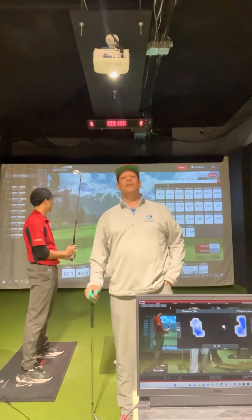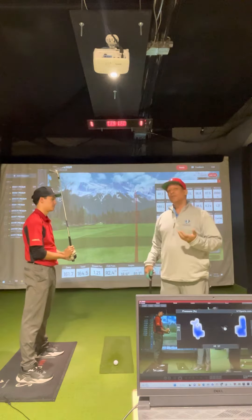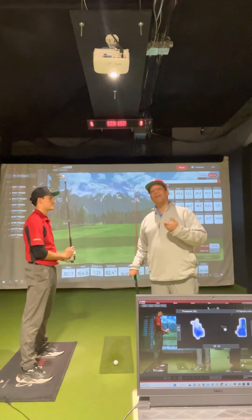Hey everyone, this is Coach Rams from Golf Informants, helping you not slice the golf ball. For most of you, you try to hit the ball so hard when you first start playing golf, you're hitting it with the hands.